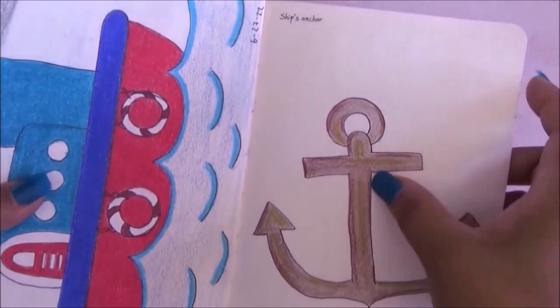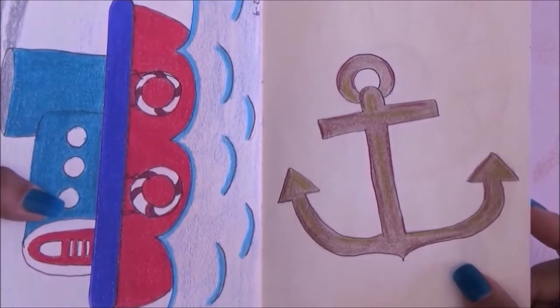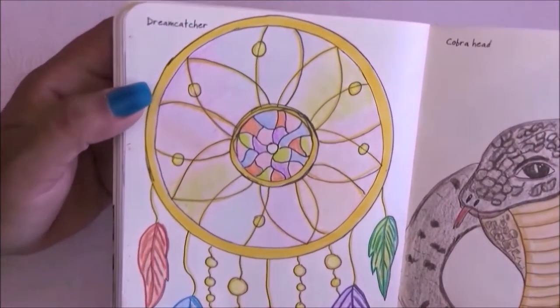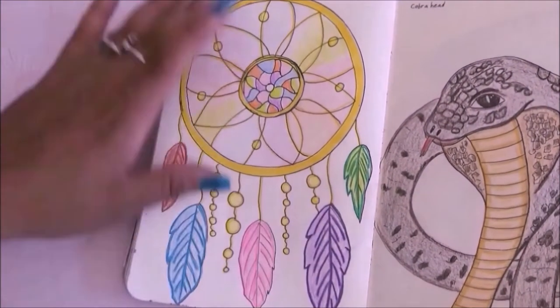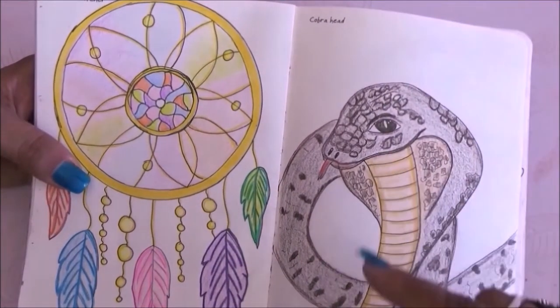Then we have the ship's anchor — I added a little bit of copper on this one but it doesn't really show. Then we have dream catcher which is also one of my favorite drawings. I love the colors in it. On the other side we have a cobra head.